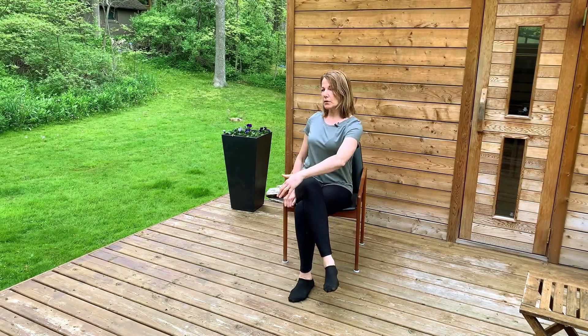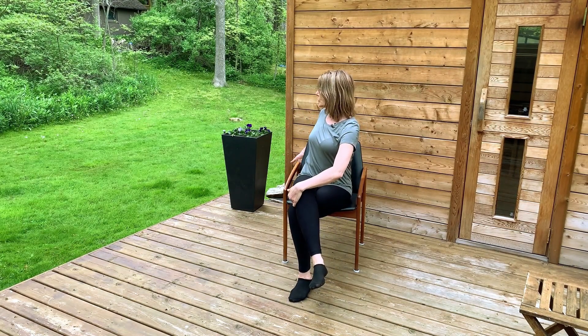From here we're going to cross one leg over, grab that top leg and just do a spinal twist. Please keep all that length that we created in your spine as you twist. I like to grab the back of my chair for leverage, but you could also grab the arm of your chair.